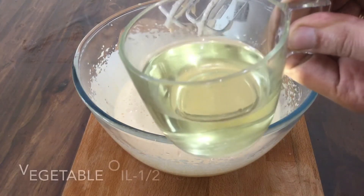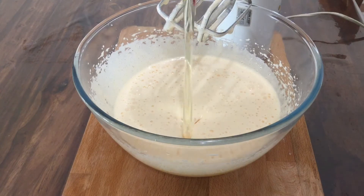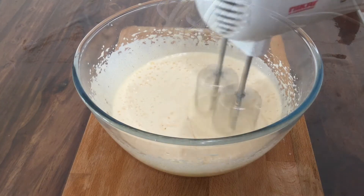Add 1 cup of vegetable oil — I am using sunflower oil. Add unsalted butter.